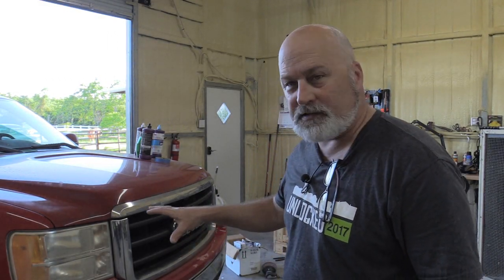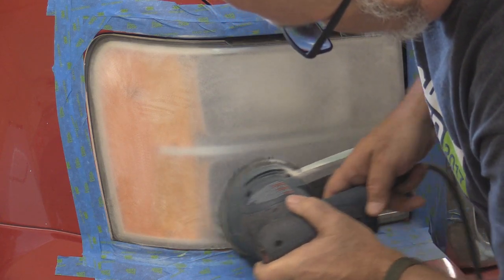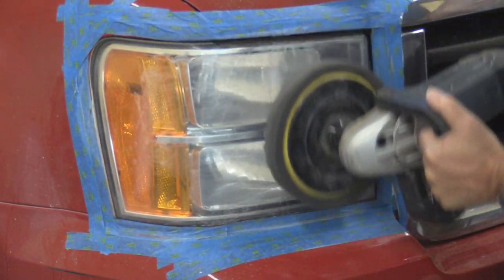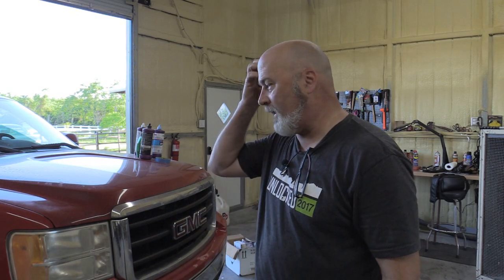What we're going to do today is try to get the plastic headlight covers on this GMC truck clear so the light can shine through it. It's pretty faded looking. I already did the other side. What I'm thinking here, and what I tried, is just like you might do on car paint. This is something that worked for me. I'm going to use different grits of sandpaper — a lot of this could be done by hand, it's just going to go a little quicker with what I have.